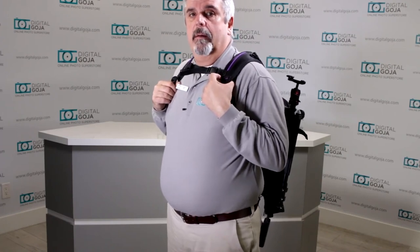If you're in the market for a smaller backpack, take a closer look at the Altura Photo Light Traveler. Happy shooting!